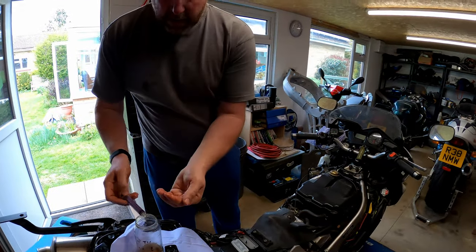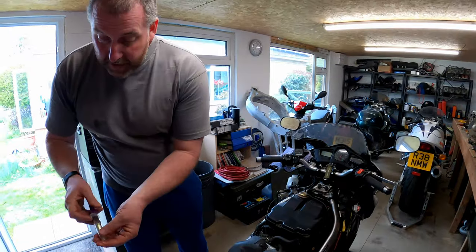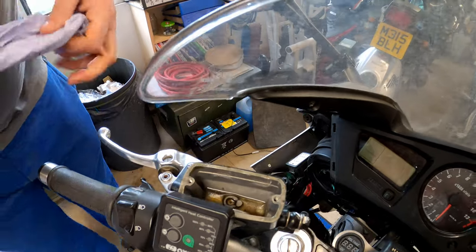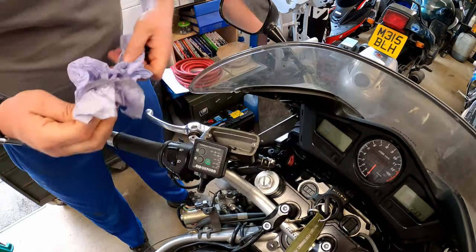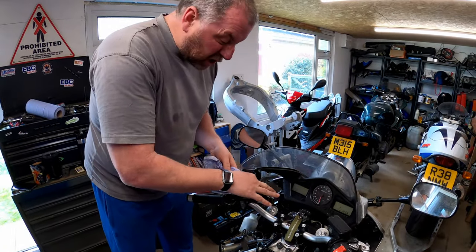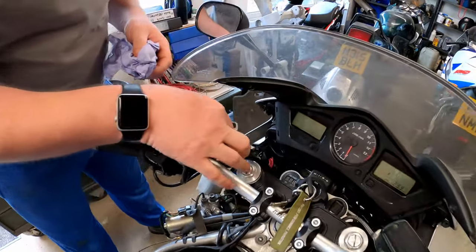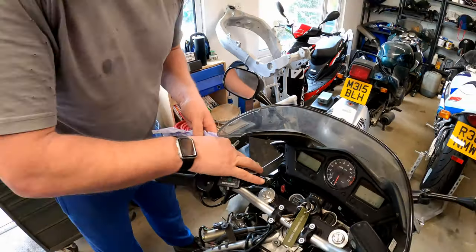I'm using my hand to catch any drips because we don't want it falling onto any bodywork. Now we've got that out, we can clean up. In here we can see there's quite a bit of grime and grot, so we'll give it a good clean out, making sure any sludge or anything like that is recovered. You may find that this little piece here comes out - if it does, don't worry about it, it just pops back in.